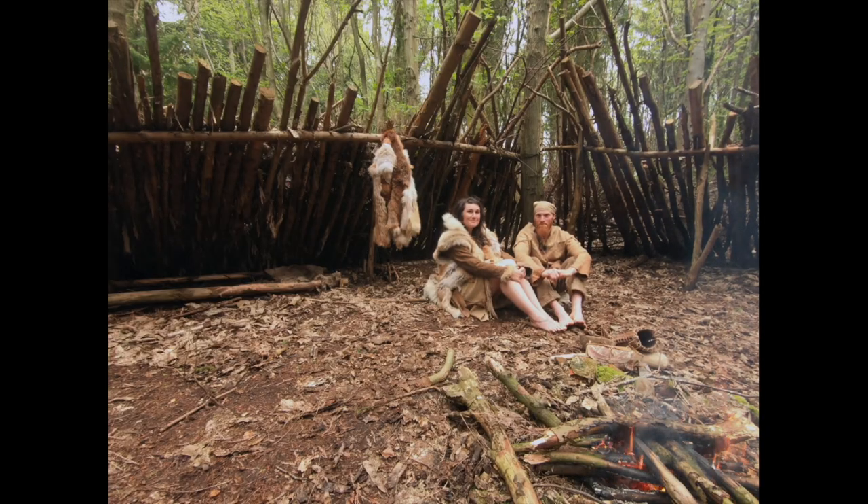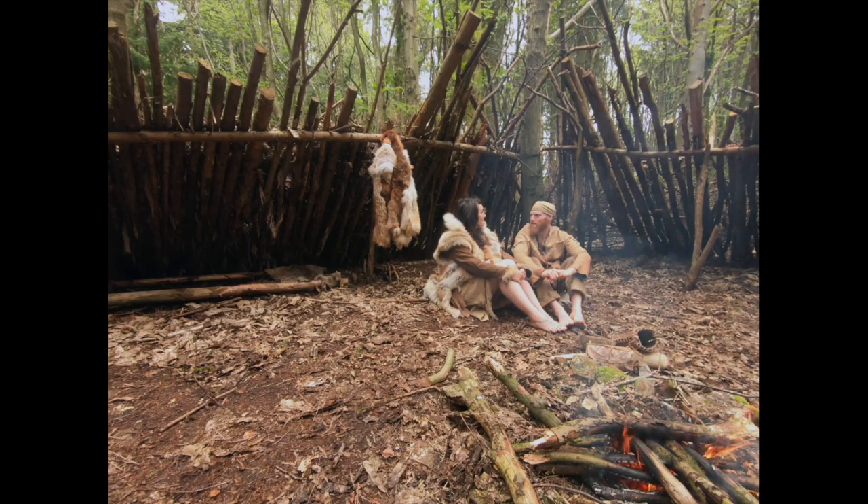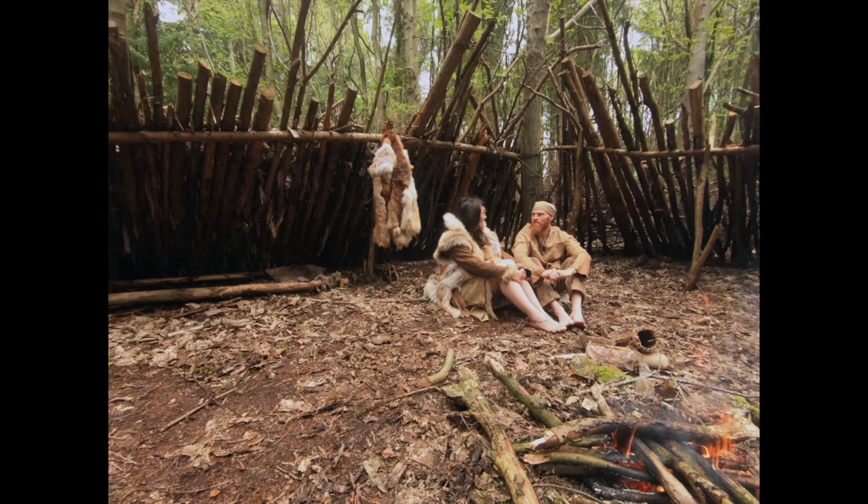Welcome back to our YouTube channel. I'm Dan and I'm Naomi and we're going to be teaching you some simple stone-age skills. Today we're going to be cooking some fish — over the fire and around the fire.